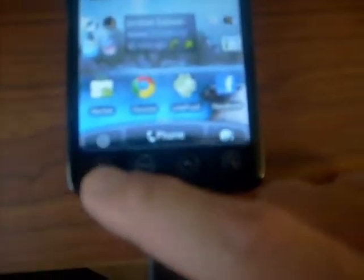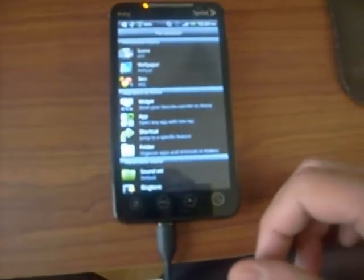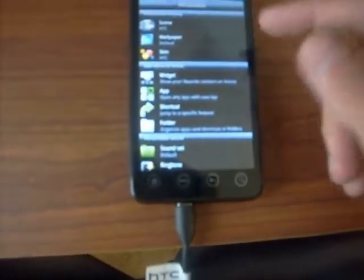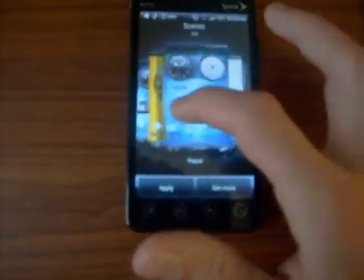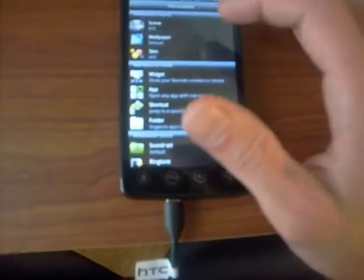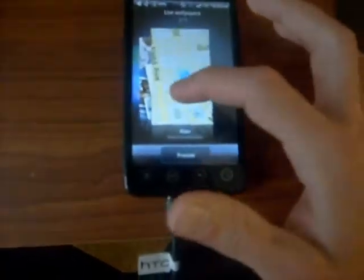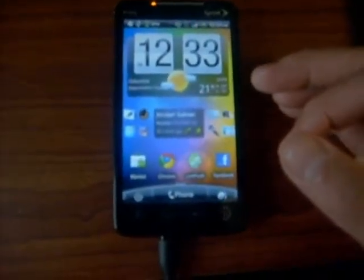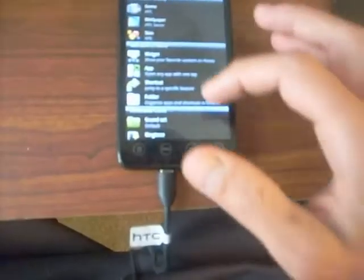A few things are different down at the bottom — you got your apps, your phone, and over here what used to be for adding widgets to the home screen is now basically a personalization button where you can do different scenes from HTC, pick through your scenes, get more, and access your wallpaper. I don't have any live wallpaper but we'll look at what's here.